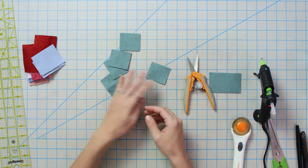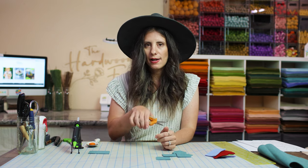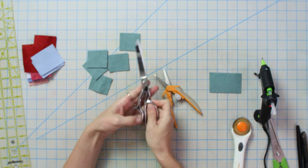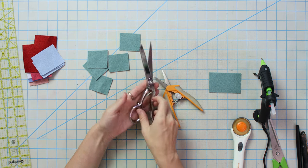Now we have our squares. The next thing you're going to need is a good pair of scissors. I like to have small scissors — these give you fine detail cuts — and one pair of large scissors, just long shears, so that you can get a really nice cut all the way around your hand cutting.